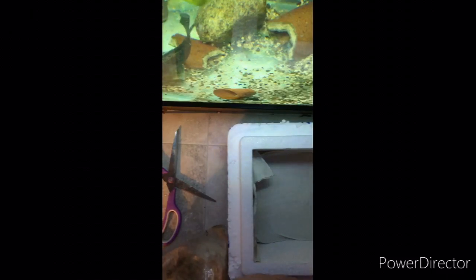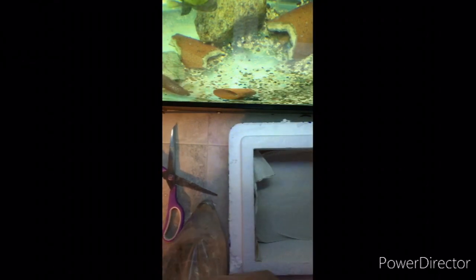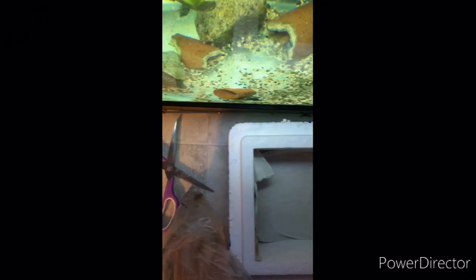If I can't fit everything into this video, I'll put another video up of them in the tank. Wow, that one's got a bunch of polyps on it.